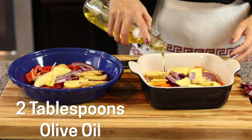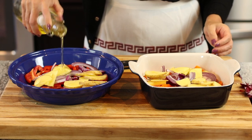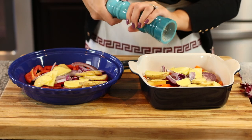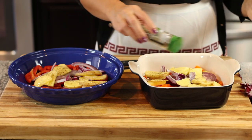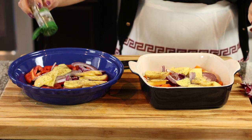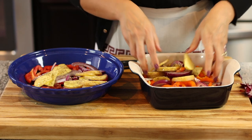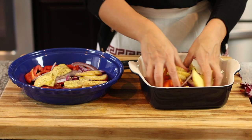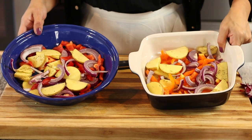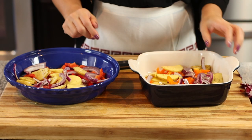I'm just going to drizzle some olive oil over the veggies, maybe about two tablespoons or so. I'm going to season with some salt, black pepper, and sprinkle some dried thyme on top — you can do dried oregano, either one will do. If you have a sprig of rosemary, you could drop that in there. Just toss everything together. These are going to go into a preheated 400 degree Fahrenheit oven for about 20 to 25 minutes, or until they're fork tender.